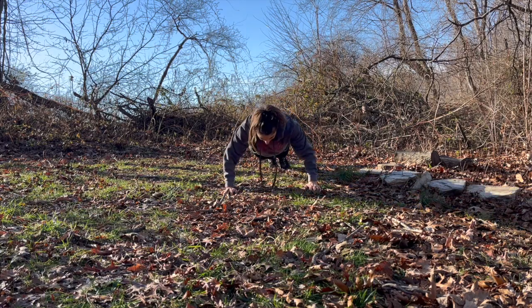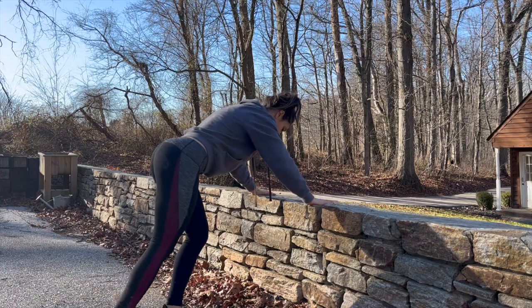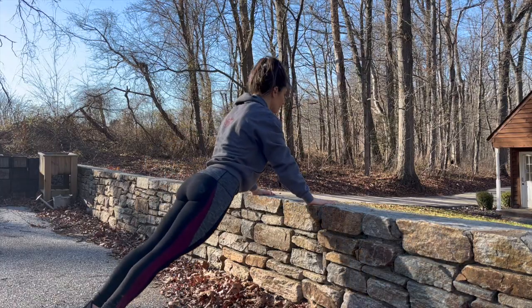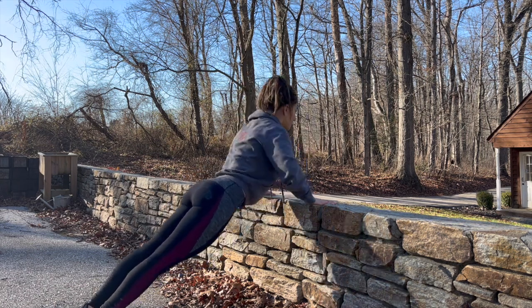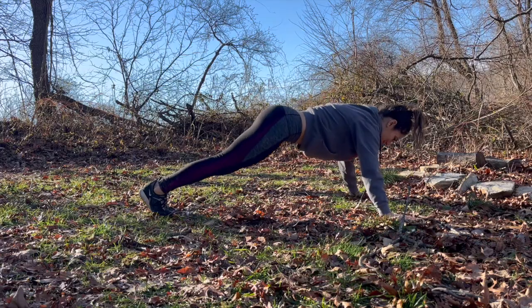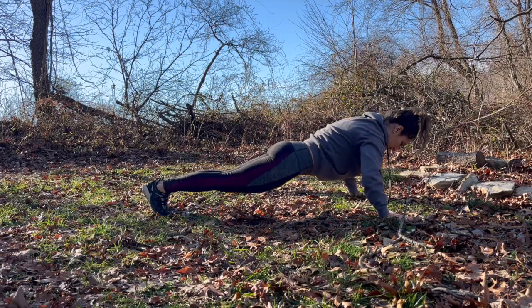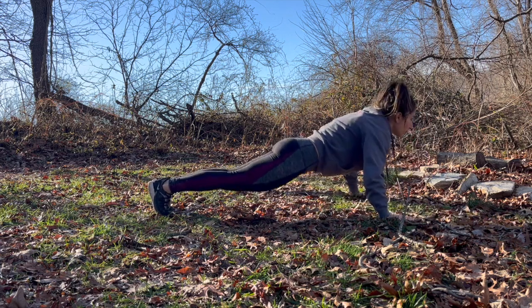For the push-ups, you can do them on the ground or if you want to scale them, find an elevated surface and set up there. You want to keep your arms about shoulder width apart, keep your core nice and tight and your hips tucked. You don't want to raise your butt up high or have your hips up too high — that will really put more pressure on your shoulders. This exercise is awesome for building upper body strength.